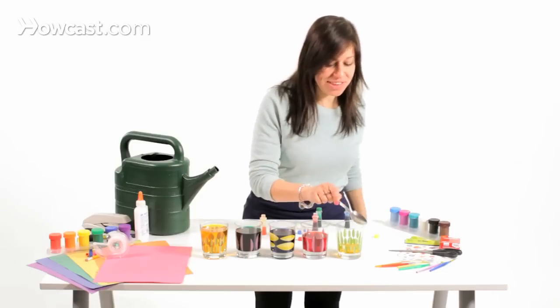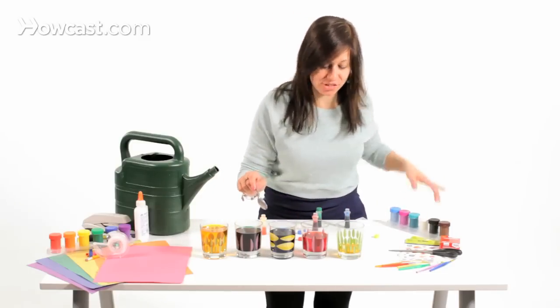Try using different size cups so they make different sounds. You can try bigger cups and smaller cups because they're going to make different noises.